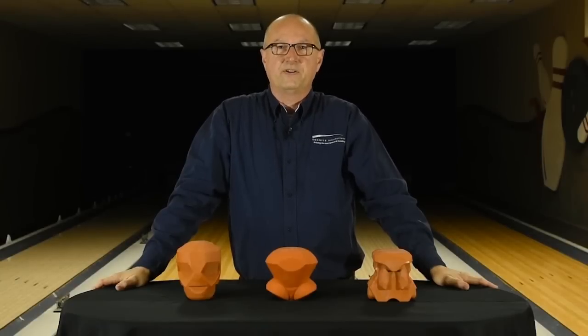Hi, I'm Randy Teitloff, here today to talk to you about two exciting new cores in the Hammer brand. First is the Gauntlet and next is the Phobia. But before we talk about either one of those two, let's focus for a minute on the most successful core launched in the Hammer brand, and that's the Gas Mass core.